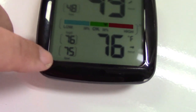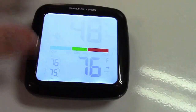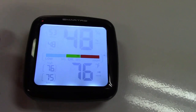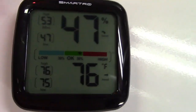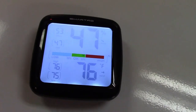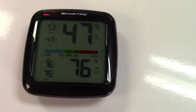It also has the high and the low for both the temperature and the humidity. There's also a button on top — not a click button — that will turn on the backlight, and that stays on for 10 or 15 seconds at which point it'll go out. It's done that way so it doesn't drain the battery, since leaving the backlight on all the time would cause it to not last very long.